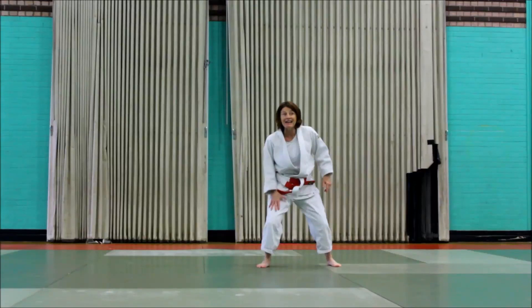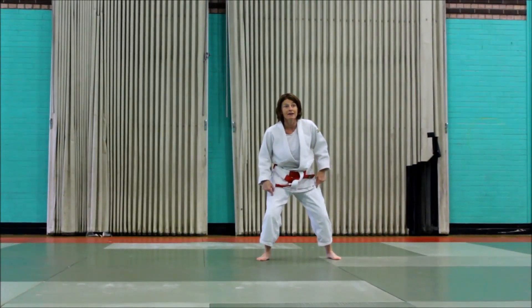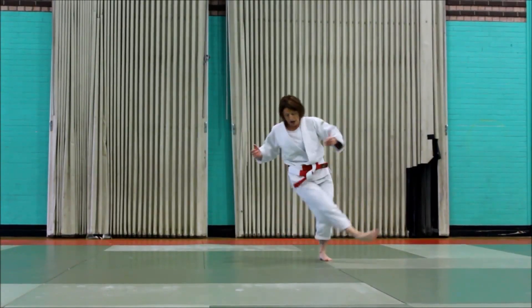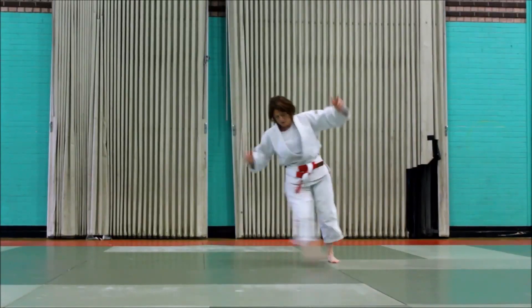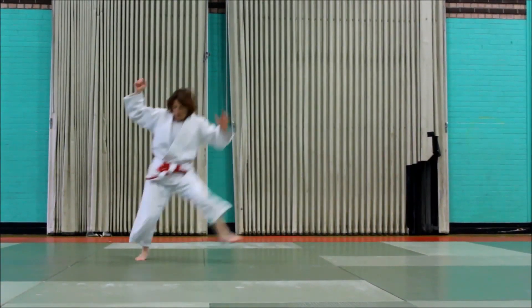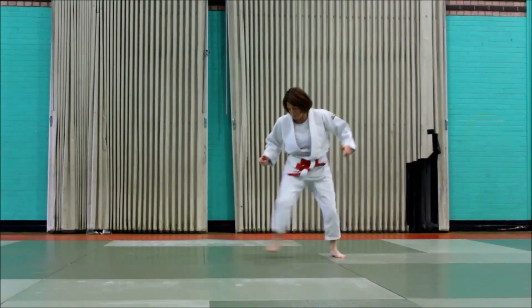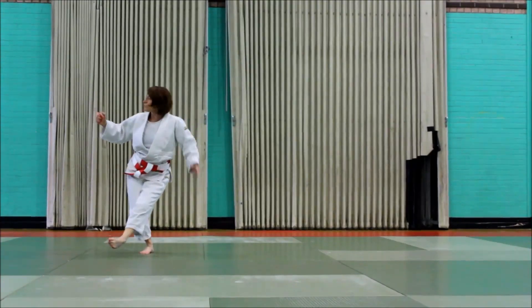Now, this is the leg you're going to have to take off with, so you have to get it ready. One, two, down, down, up, and sweep the other side. One, two, sweep. One, two, sweep, down, up, sweep. One, two, sweep, down, up, sweep.